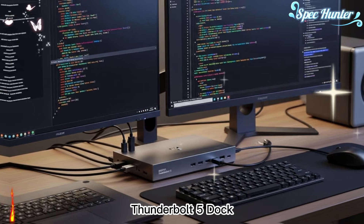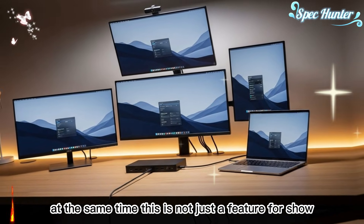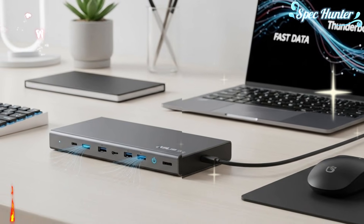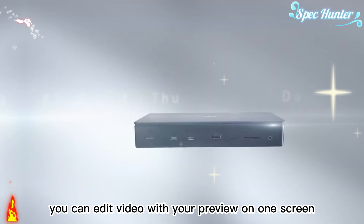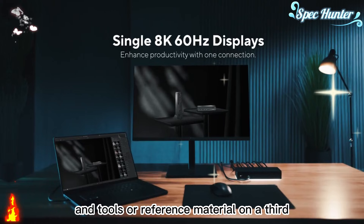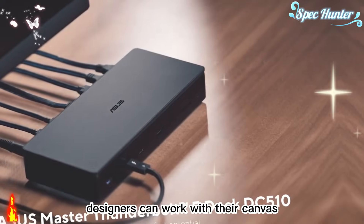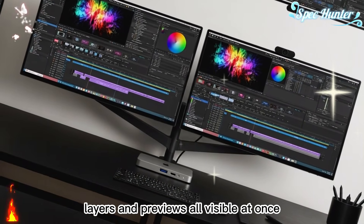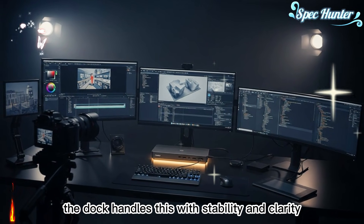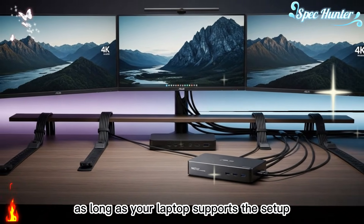Another major strength of the ASUS Master Thunderbolt 5 Dock is its ability to support up to three 4K displays at the same time. This completely changes how you use your workspace. With multiple displays, your work feels more open and more organized. You can edit video with your preview on one screen, your timeline on another, and tools or reference material on a third. Programmers can keep code, documentation, and live output across three screens. Designers can work with their canvas, layers, and previews all visible at once. The dock handles this with stability and clarity — no stutter, no visual lag — as long as your laptop supports the setup.